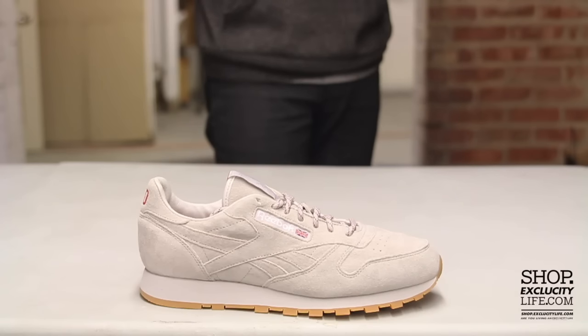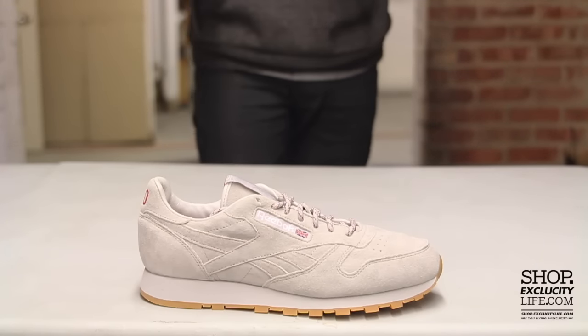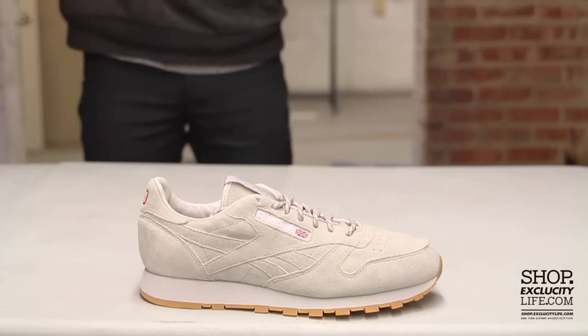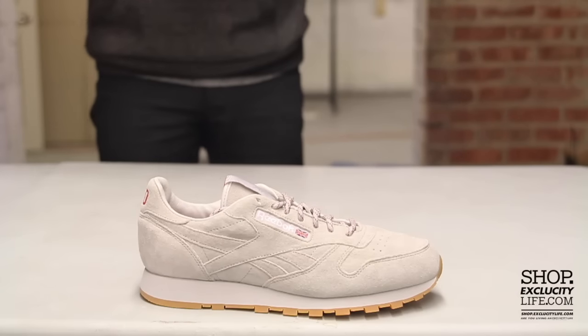The upper part of the shoe features a nice premium leather — pretty nice quality. If you touch it, you get a nice suede-like feel. The shoes come with circular laces, but also an alternate pair: a waxed off-white lace that you can switch up if you decide to do that.